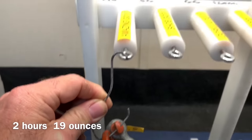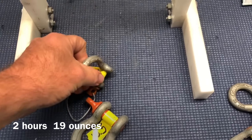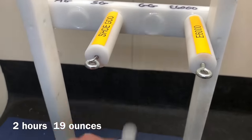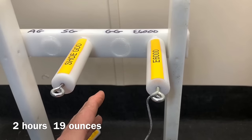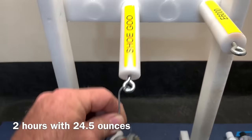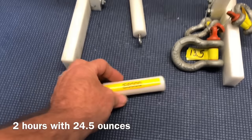We are two hours in, same 19 ounces we ended with at the one hour mark. Amazing Goop did not hold. Shoe Goo somehow held. E6000 held. So now we're between these two — let's bump up the weight. Here we have 24 and a half ounces. No chance. The E6000 held on just a little while longer, so that's your win.